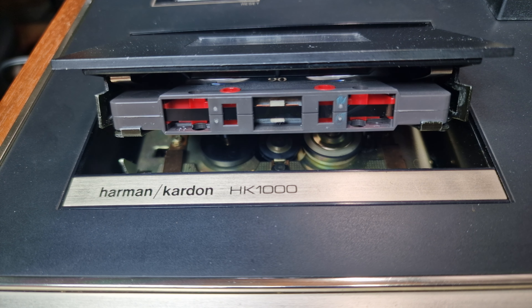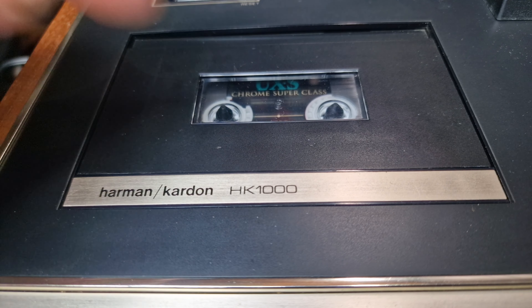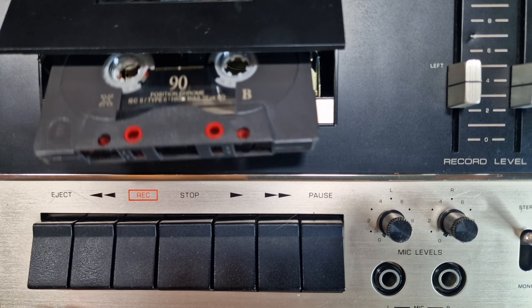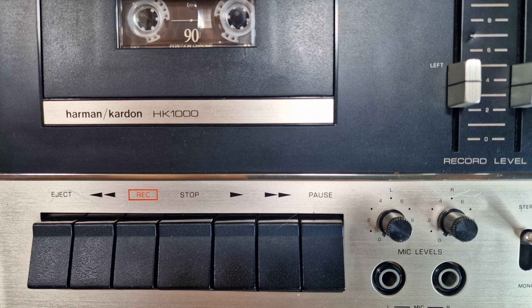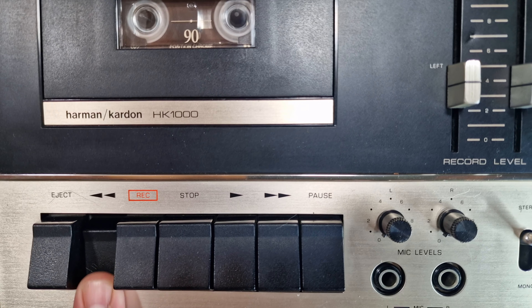The lid won't close unless the tape is in correctly. Then underneath are the controls — nothing unusual here: eject, rewind, record, play, fast forward and pause.